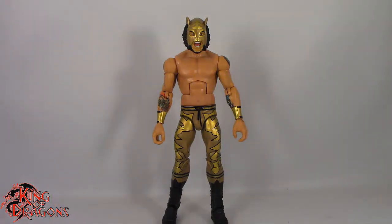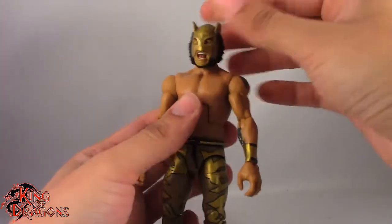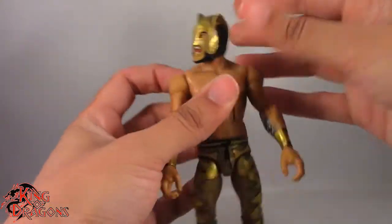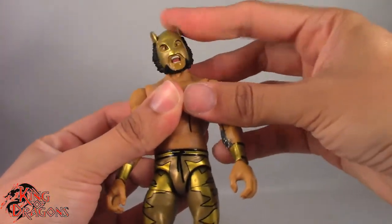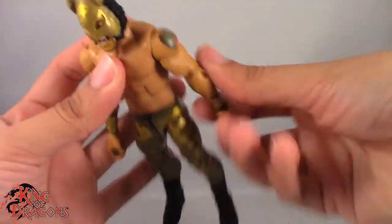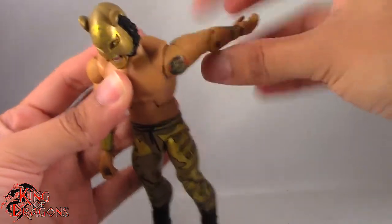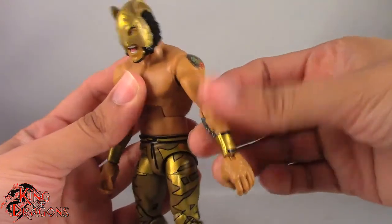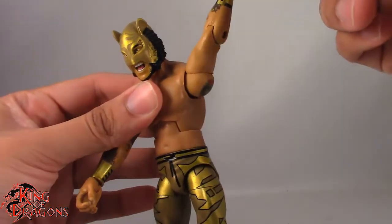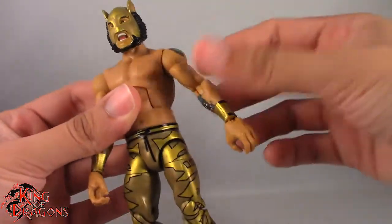With the comparisons out of the way, let's run through his articulation. Lince Dorado does have the standard elite articulation. He does have a ball joint in the head, although he really doesn't get much up and down movement — I think the joint might be a little bit stuck. He does turn left and right no problem and we get pretty decent head tilt. Arms do go out to the side no problem and do a full 360, though that felt concerning — there was some tension in that arm going all the way around. Normally when there's tension going around it's the joint shredding on the inside, so do be careful with that.